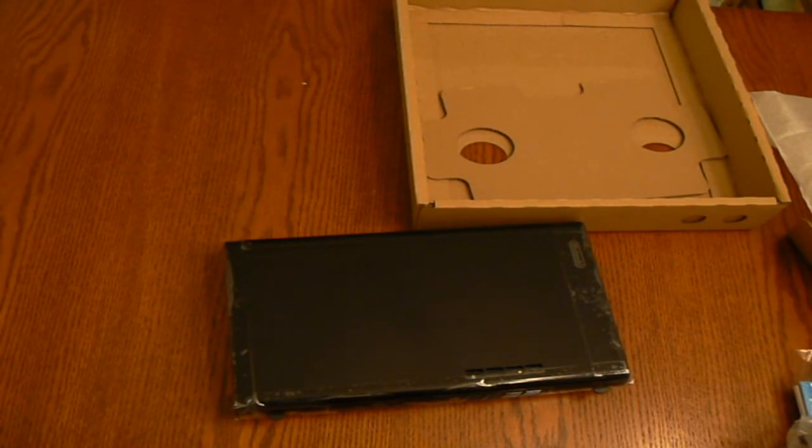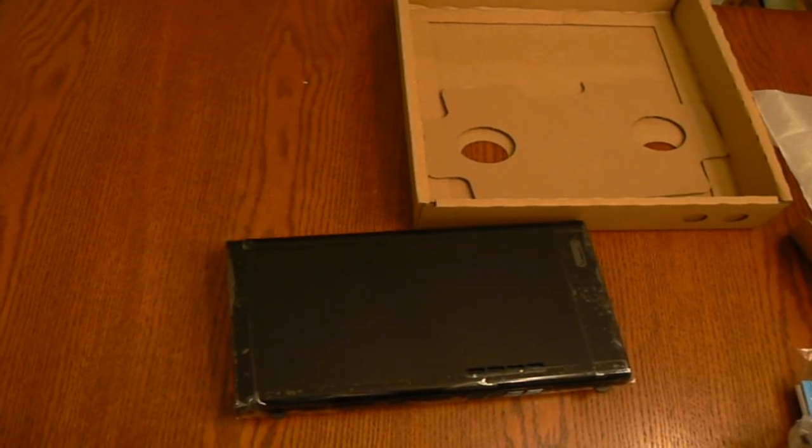This is the full unboxing of the Wii U. I hope you guys enjoyed the video. Please rate, comment, and subscribe. Thanks for watching!